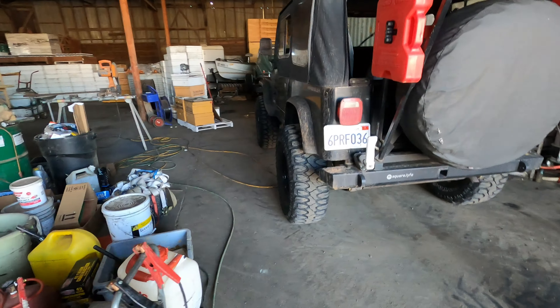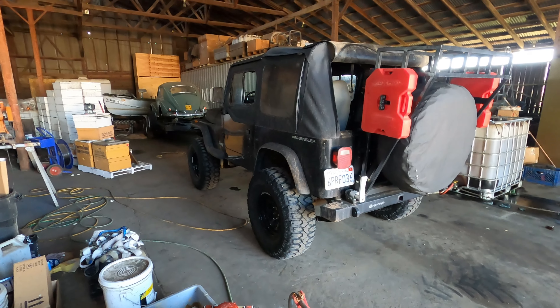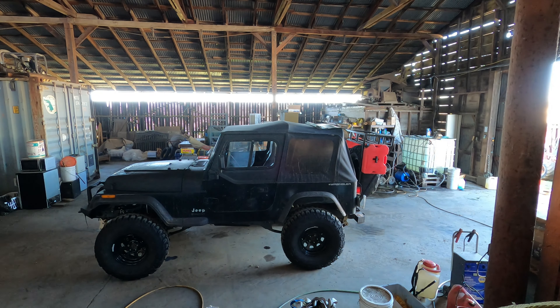Got the bobcat moved out of the shop, got the Jeep in the shop. If you guys stay tuned, maybe we can do a little flex test once I get the sliders installed.